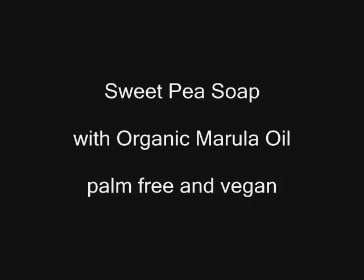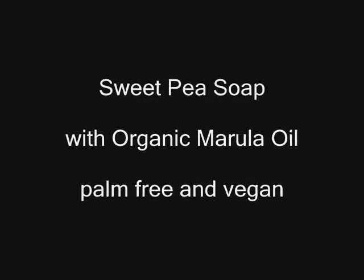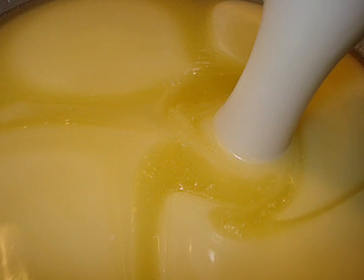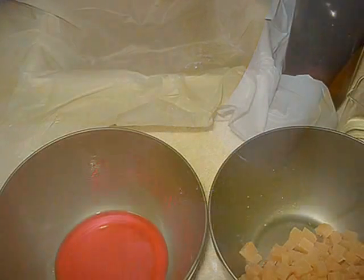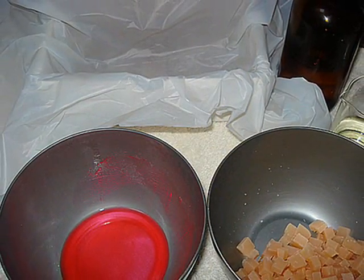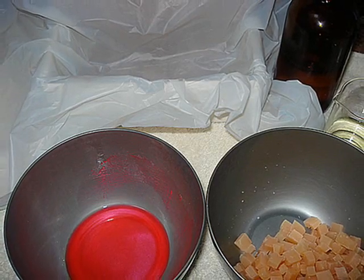Hello Anoushians, another palm-free and vegan soap for you to see. This is an olive oil heavy base, which creates our American Castile style, and we've prepared everything to test an aroma that we've called Sweet Pea.